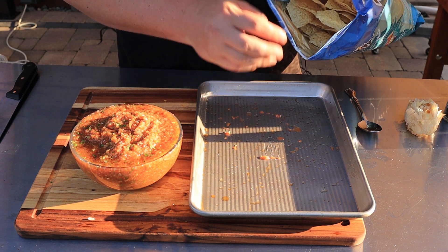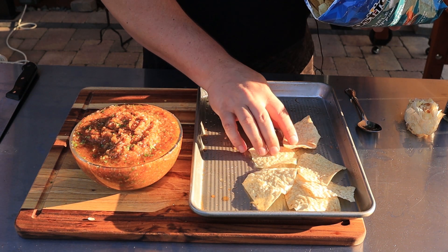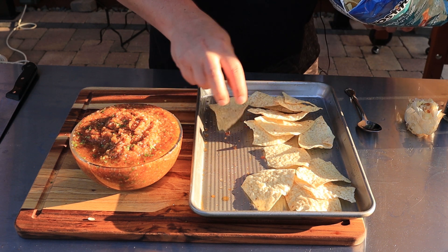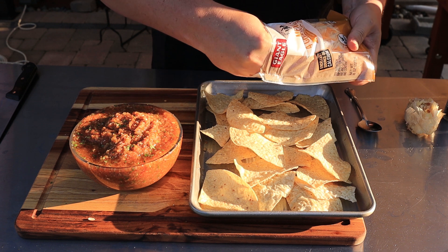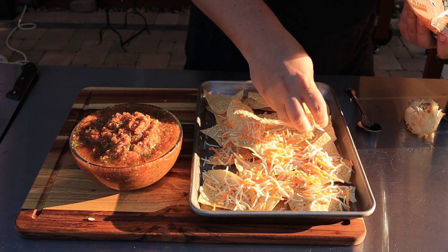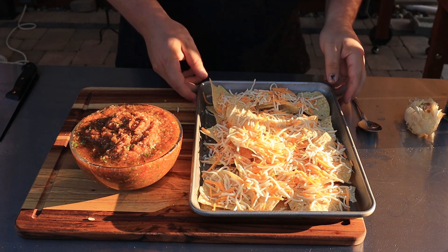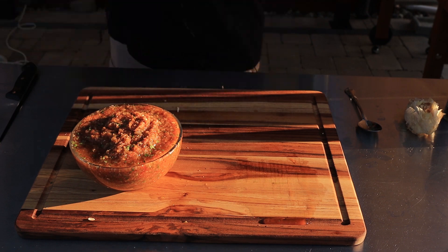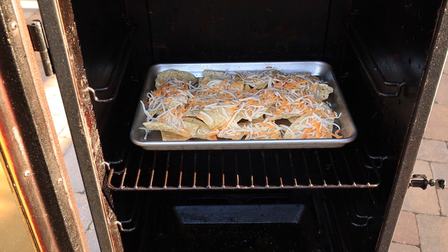Now I'm going to put some nacho chips in the smoker while it's still hot. We're going to melt some cheese over them and then put some salsa on top. I'm just using the same pan I used for the vegetables. I'll put the chips out in a nice single layer, then throw down this four cheese Mexican blend and just make sure all the chips get covered. The smoker is still on 250 degrees — however long it takes to melt the cheese, maybe two or three minutes, and we'll start eating.